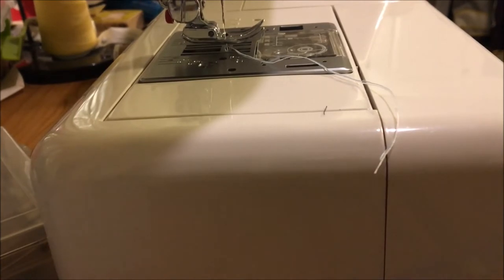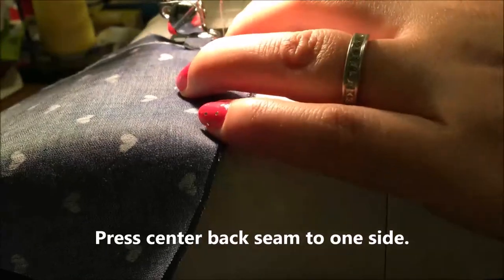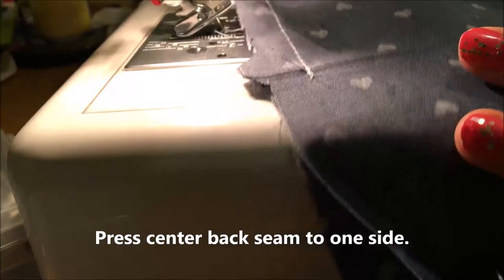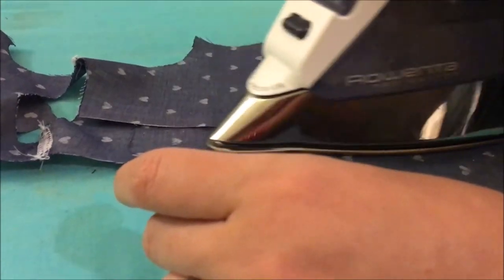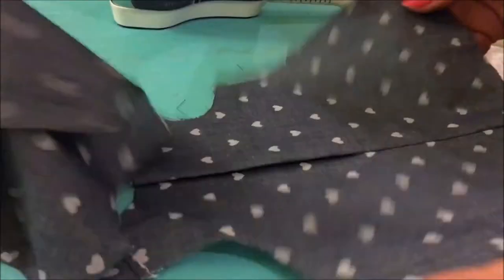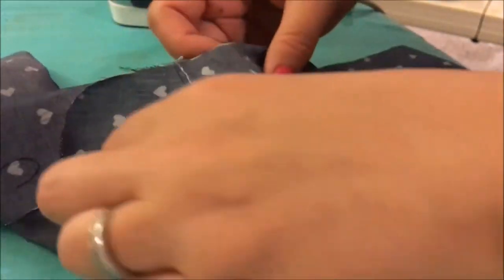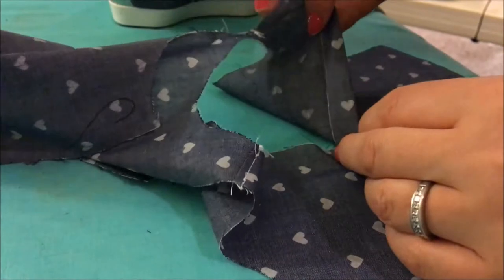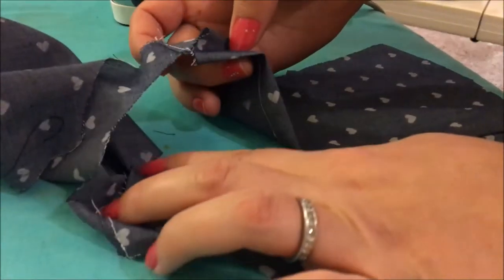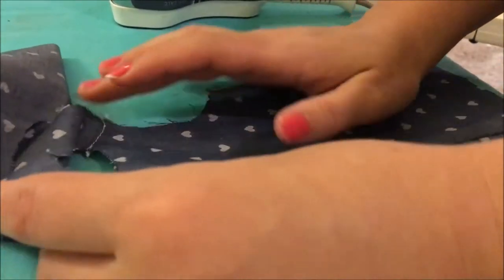I'm going to do a straight stitch this time. There's my line. So then I'll be able to put Velcro on this side, and this side will be open. I can just do that and it will lay flat.